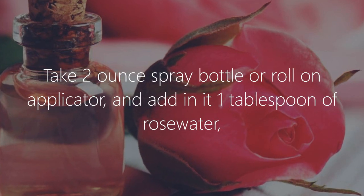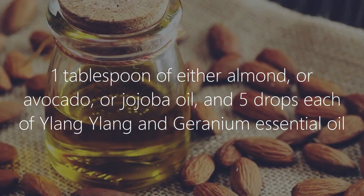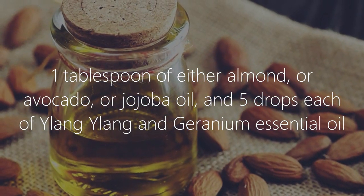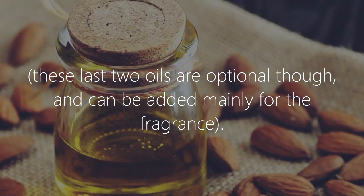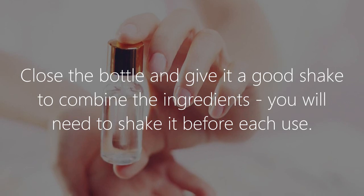Anti-aging rosehip oil face serum: take a 2-ounce spray bottle or roll-on applicator and add one tablespoon of rose water, one tablespoon of almond, avocado, or jojoba oil, and five drops each of ylang-ylang and geranium essential oil. These last two oils are optional and can be added mainly for fragrance.